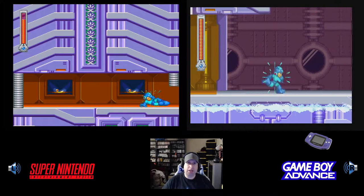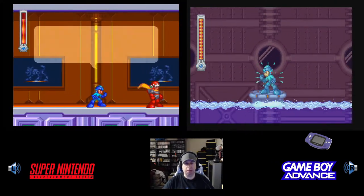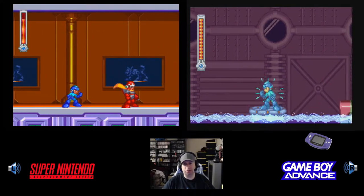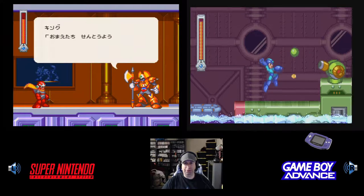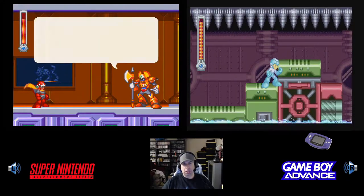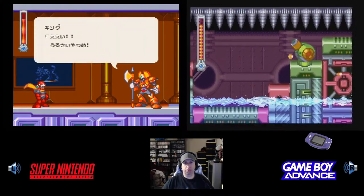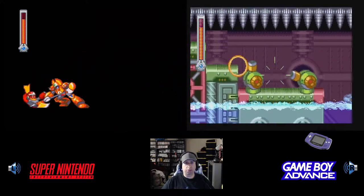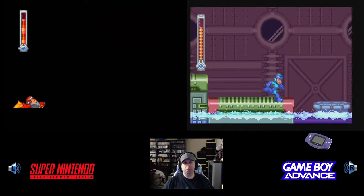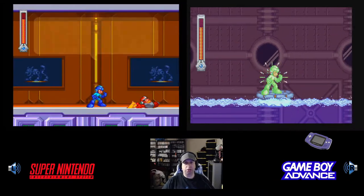Then Mega Man 8 came out on the PlayStation, which I love. I did a six-way versus Let's Play video a while back and I really enjoyed it. But the Super Famicom was still pretty popular in Japan, so they released basically — think of it more like Mega Man 8.5 — they released that on the Super Famicom, which is the Japanese Super Nintendo.